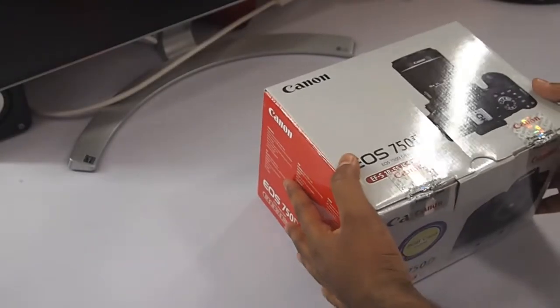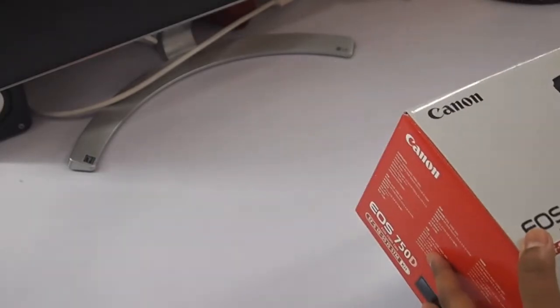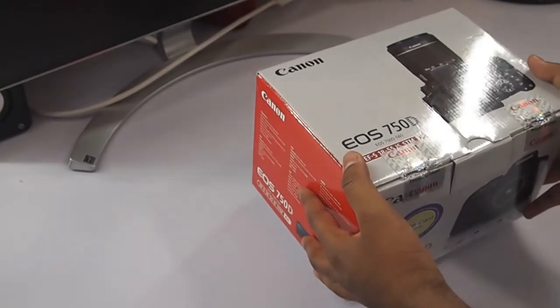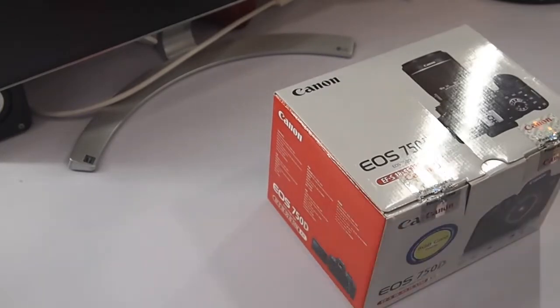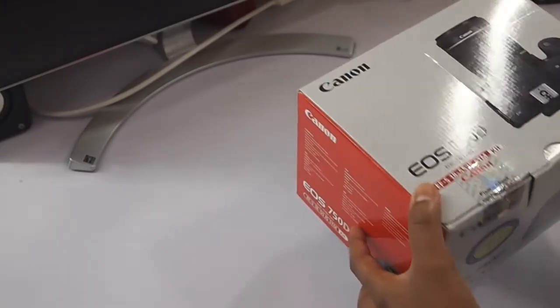All right guys, this is Asif Ahmed and you are watching TechTipper channel. I finally decided to buy a DSLR to create new videos on the channel, so this is an upgrade. I bought the Canon EOS 750D.